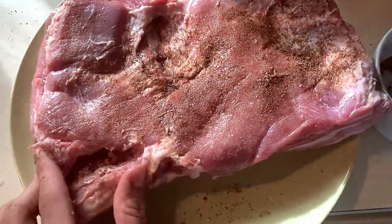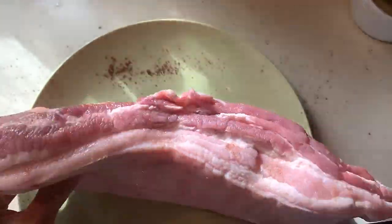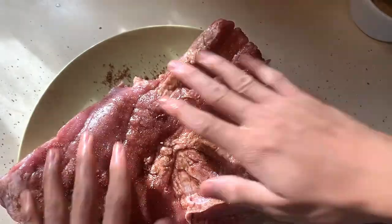Evenly lather the spices all around — make sure you get into all the nooks and crannies and make sure not too many spots are left bland.